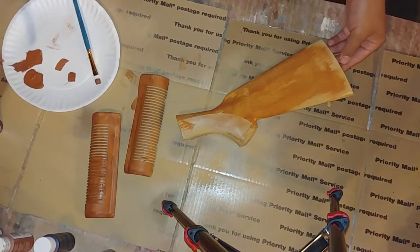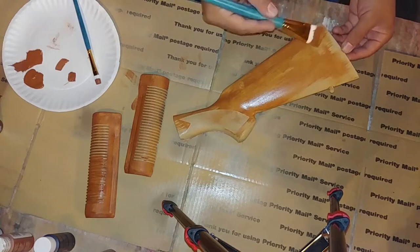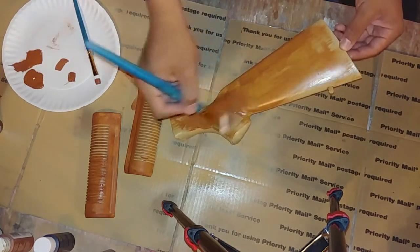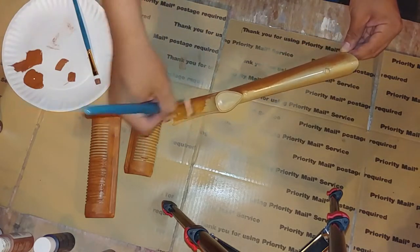The trick is to really take your time, because if you get too much paint on your project, then it's not going to look like wood — it's just going to look brown. Unfortunately, I did go a little heavy on this first layer here, but I still think it looks pretty nice.